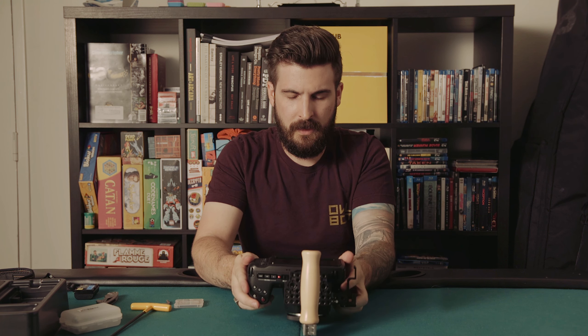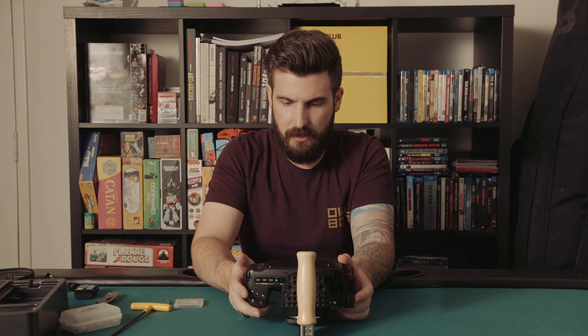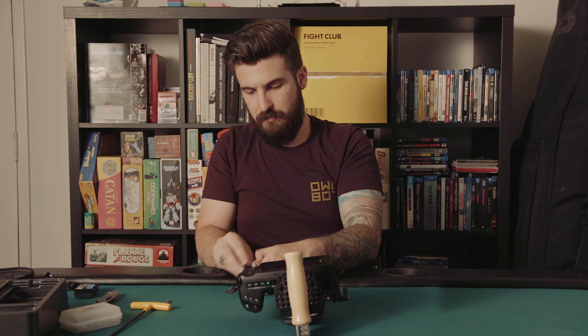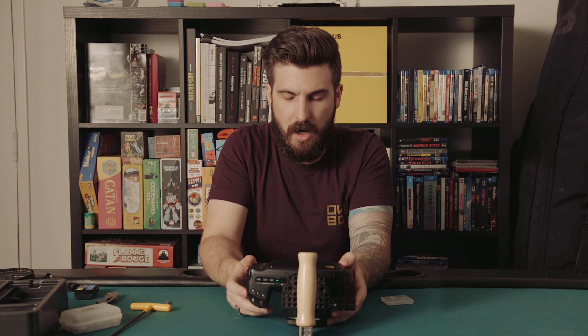Let's turn it on. Turns on pretty quick. Let's put some media in there for fun. This is a CF card for raw.